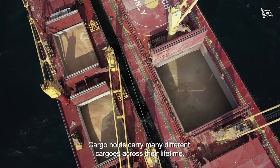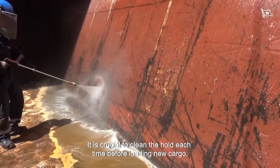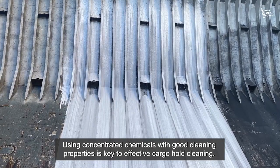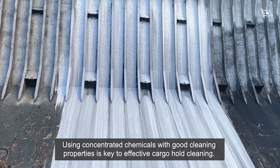Cargo holds carry many different cargos across their lifetime. It is crucial to clean the hold each time before loading new cargo. Using concentrated chemicals with good cleaning properties is key to effective cargo hold cleaning.